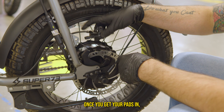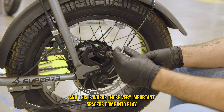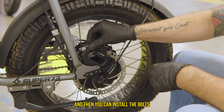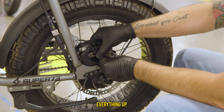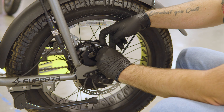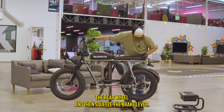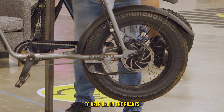Once you get your pads in, slide the caliper back onto the brake rotor. This is where those very important spacers come into play — put your spacer down between the mount and the caliper, then install the bolts. Start them finger tight because you have to line everything up. Once the bolts are finger tight, spin the rear wheel and squeeze the brake lever a few times to help bed in the brakes.